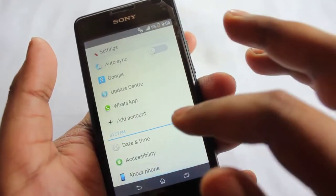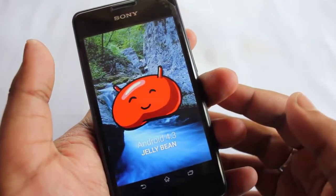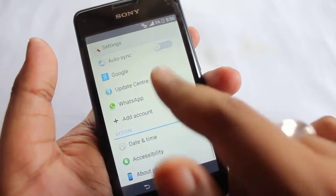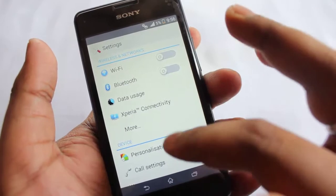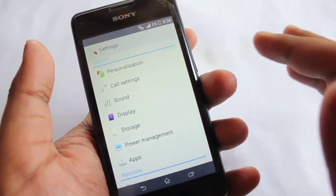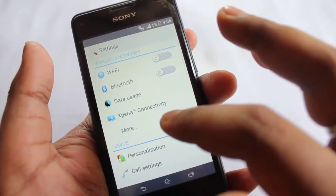This phone is running Android version 4.3, which is Jelly Bean, and Sony has declared that 4.4 KitKat is coming soon on this phone. In this video I'll be talking about the battery life.